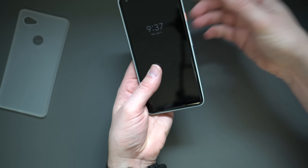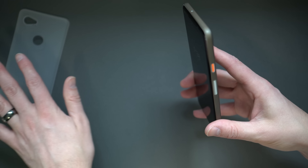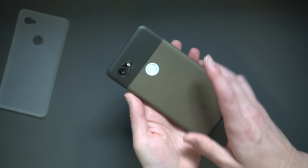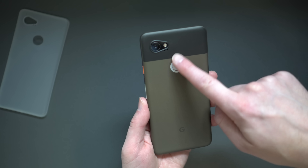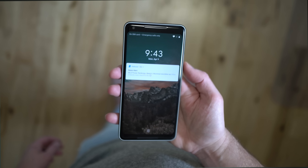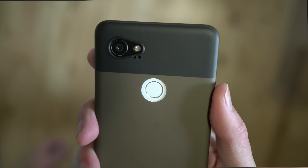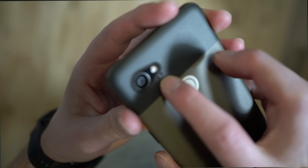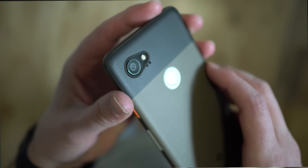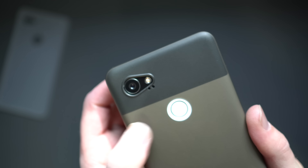Now let's look at Minimal's case. Same thing — pop in the bottom then get up to the corner. This one is a little bit easier to pop on than the Peel. I kind of like the snugger fit on Peel possibly, but they both fit almost exactly the same. This is obviously a black one but it's slightly see-through. All the cutouts are there: fingerprint reader, camera, buttons, microphone, USB-C. They both also have this little extra protection ring up top — a little hump around the camera that gives some extra protection since the camera lens sticks up a bit on the Pixel 2 XL.